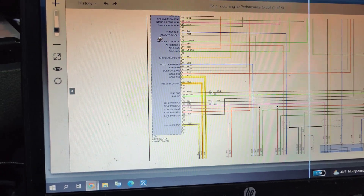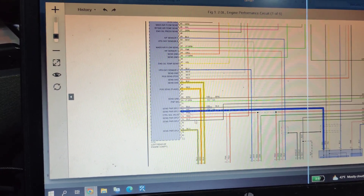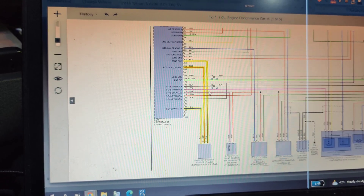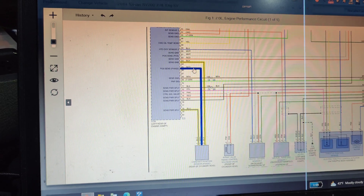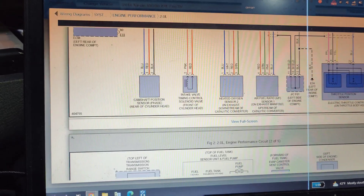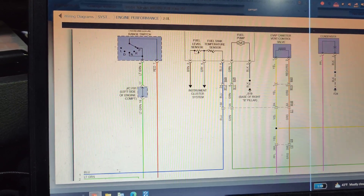We have five volts on the black, so we need to figure out what black is. According to the diagram, black is supposed to be our sensor ground - see, it comes up as the sensor ground. So we need to figure out where our powers and grounds are, as we're losing our sensor ground.